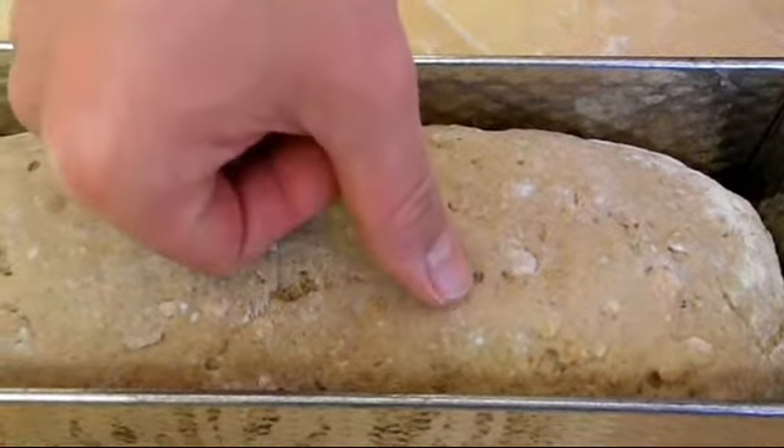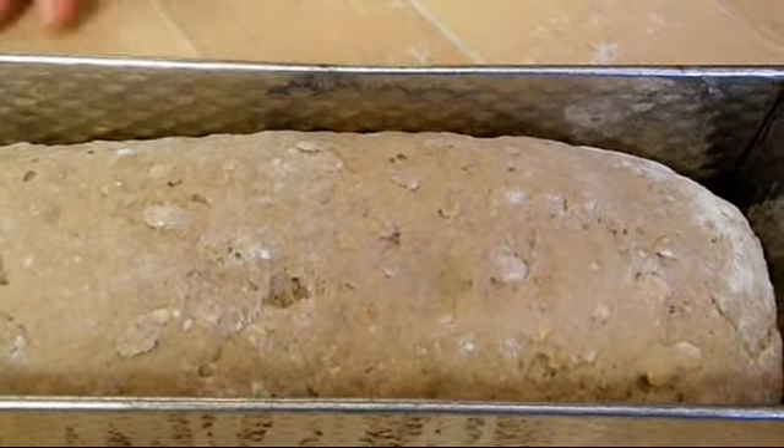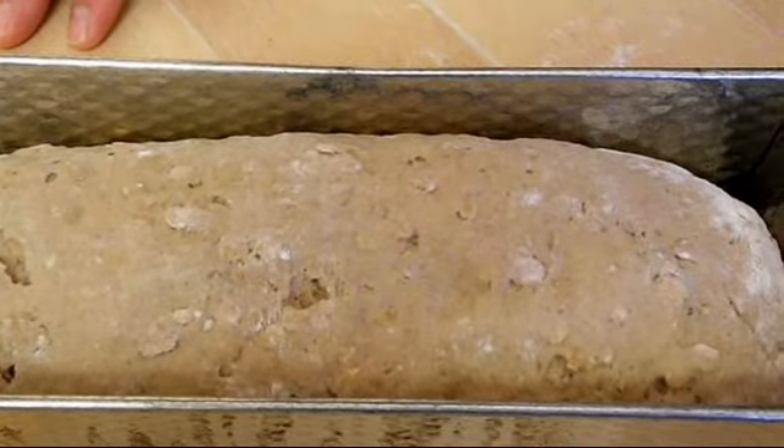To see if you can bake the bread, press slightly with your thumb into the dough. If the impression remains in the dough, you can bake the bread.